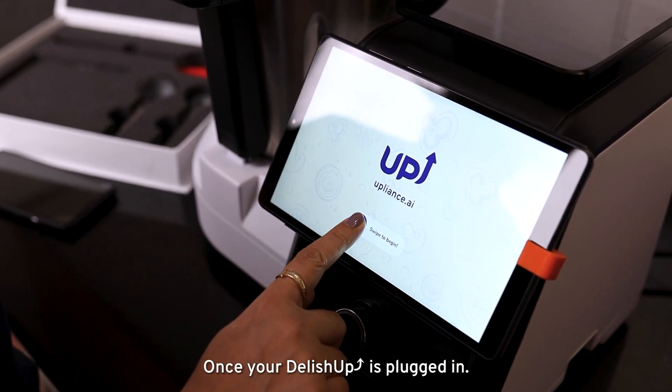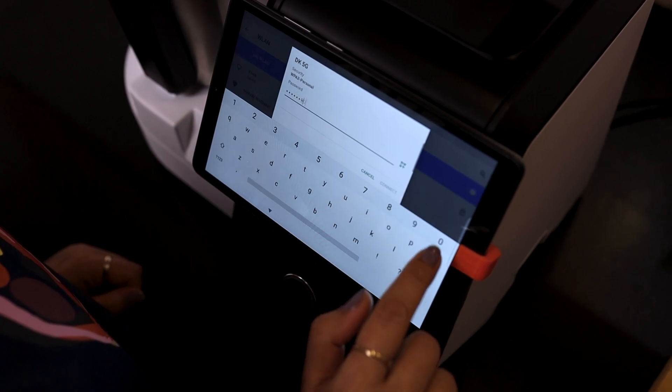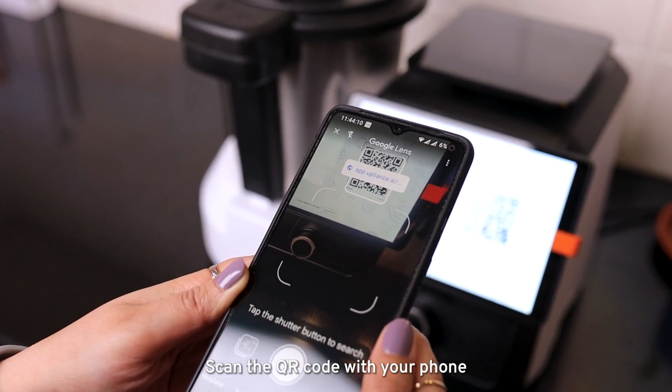Once your Delish Up is plugged in, swipe to login. Connect to your Wi-Fi. Once connected, scan the QR code with your phone.